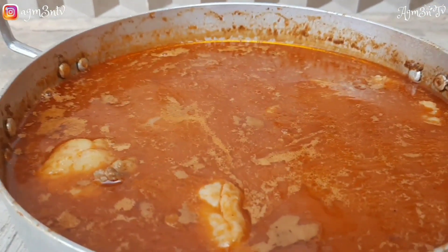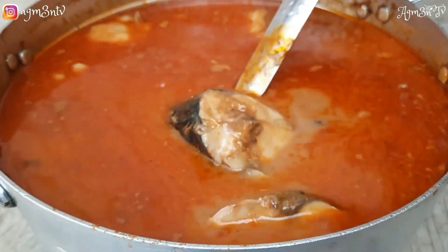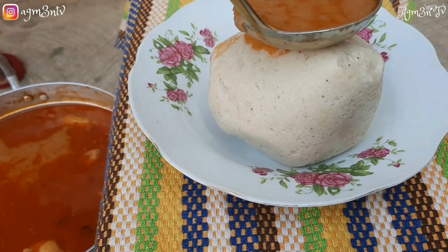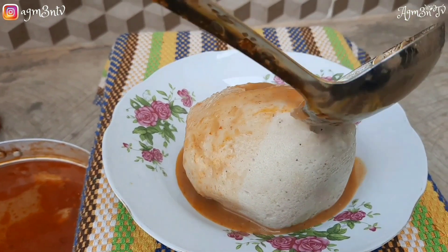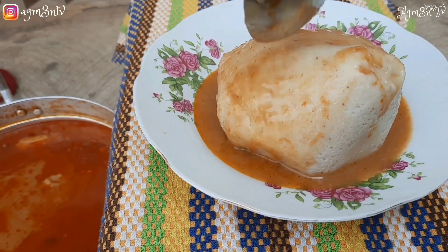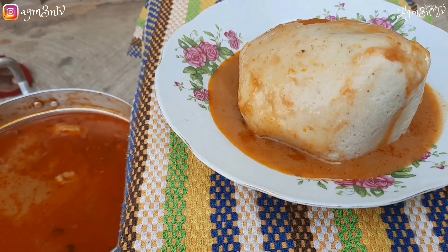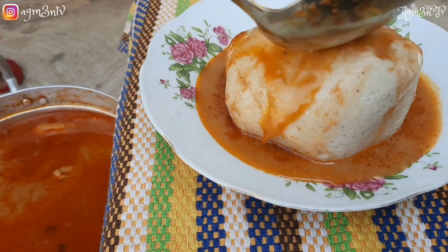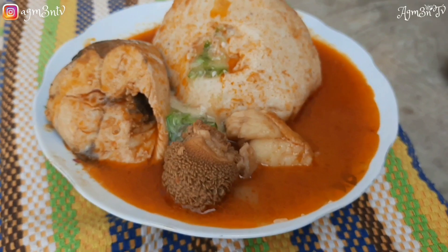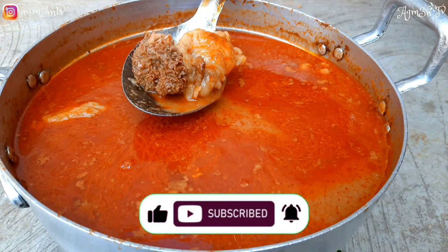She consumed the soup with fufu throughout. The only time she had it with bangkun was the first day of preparation, where she served herself and boiled okra aside and added it to the soup to thicken it. The reason the soup wasn't thick was because of the quantity of peanut butter, but aside from that everything came out perfect — even the consistency with fufu was perfect.